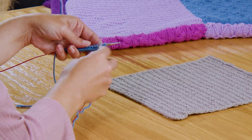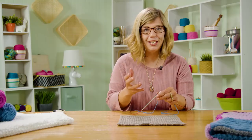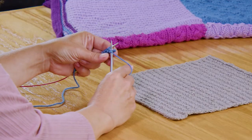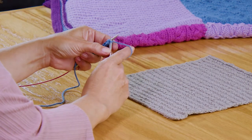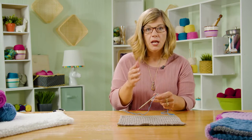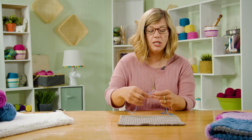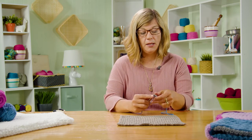I've got my purl bumps here. I'm going to slip as if to purl. But now I'm going to knit two together, so I need to bring my yarn up and around and through my needles to the back. If I go the other way, I'm going to end up putting a little bar across my edge stitch and I don't want to do that. So you slide that first stitch purlwise, then bring your yarn up into the back.